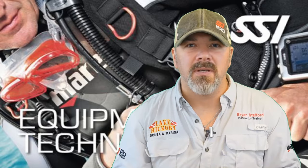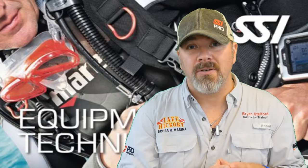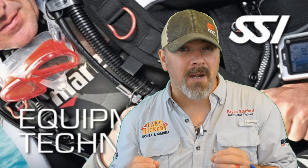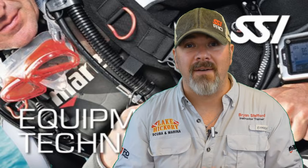Just remember, you're only going to be able to do minor stuff when you're out on the vessel, so it's more important that we keep our gear up to date and serviced prior to going out for a day of diving off a charter.